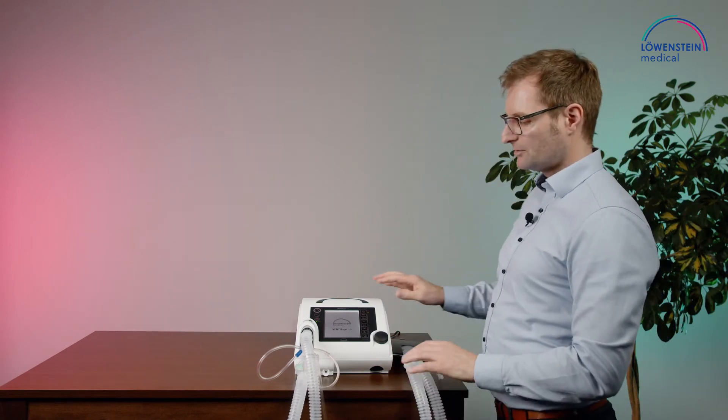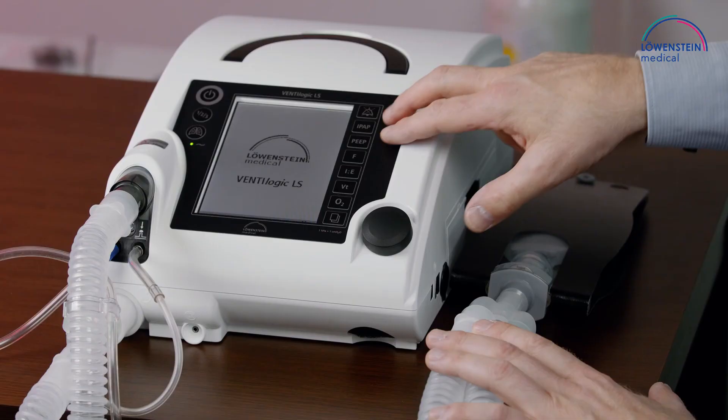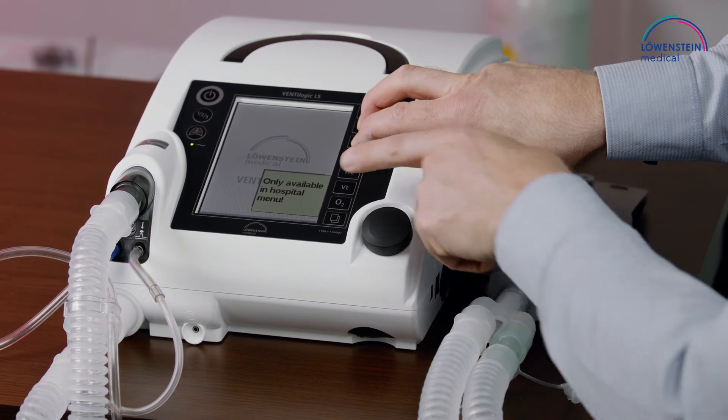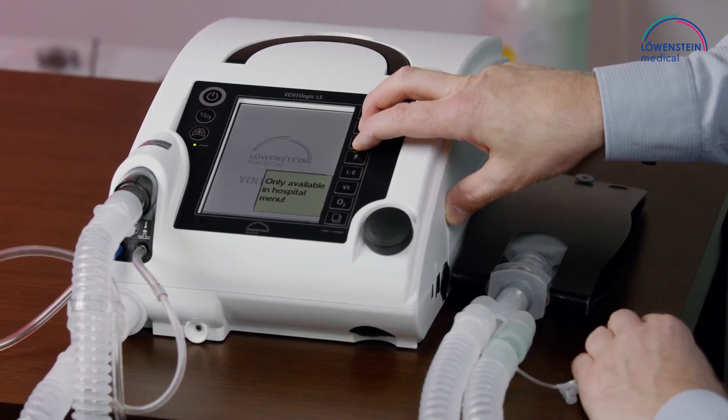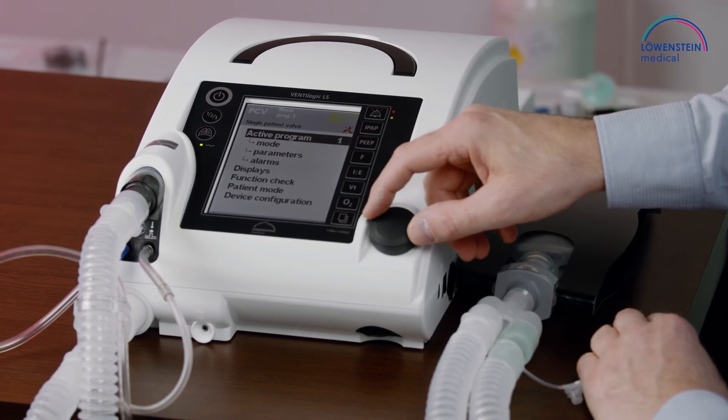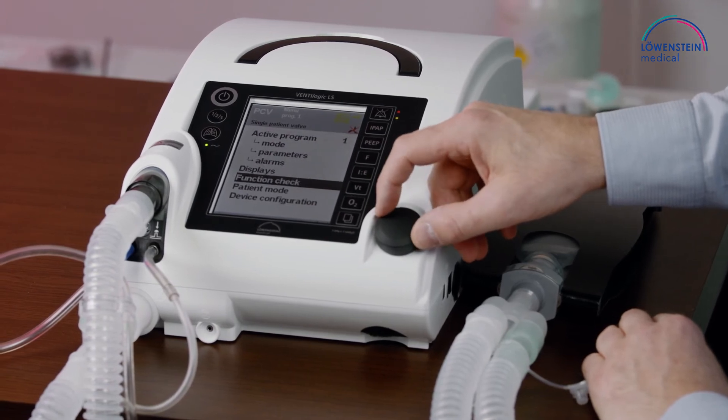Now we have to go into the menu. Unlock the device by pressing IPAP and PEEP simultaneously until the message is gone. Then enter the menu and select device configuration.